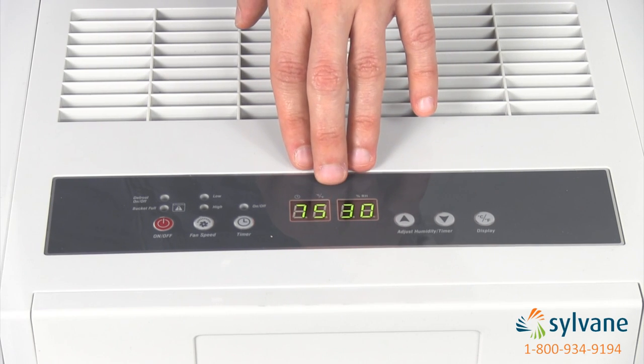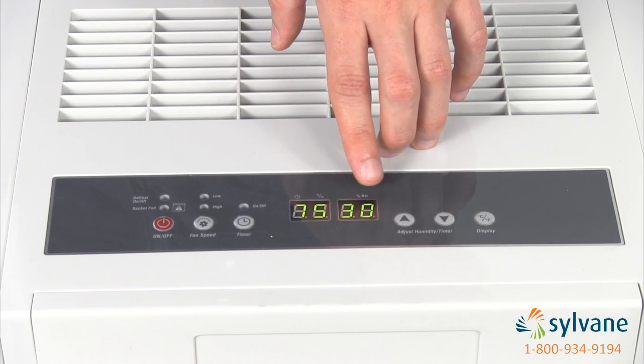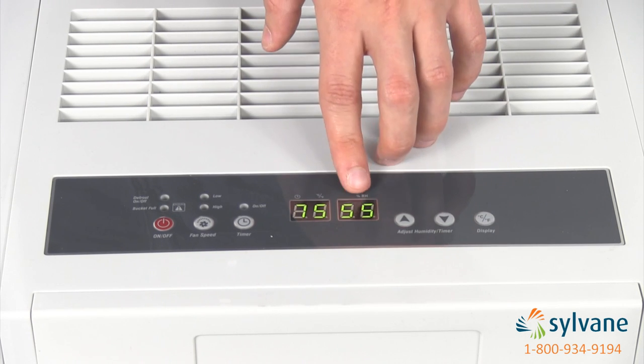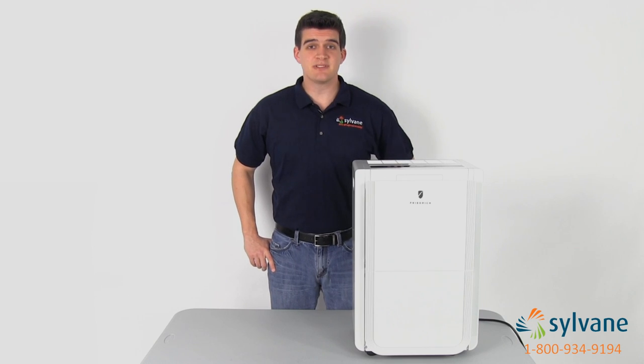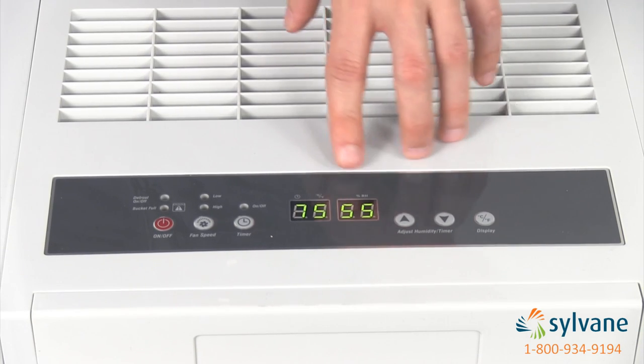The adjustable humidistat senses your ambient humidity, and the dehumidifier runs until your setting is reached. Both the compressor and the fan cycle on and off to maintain your setting. This means that the dehumidifier samples the air and runs only when the humidity rises above your setting.